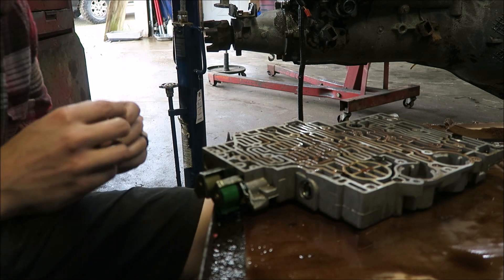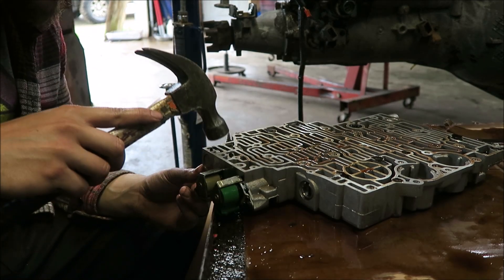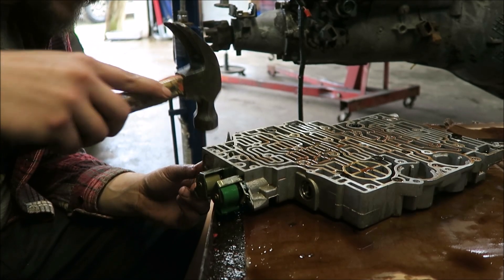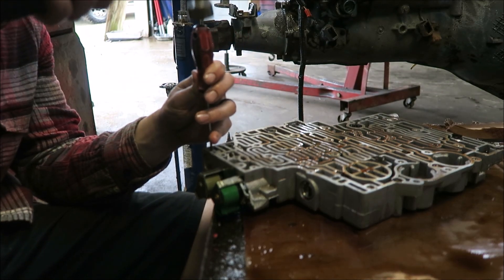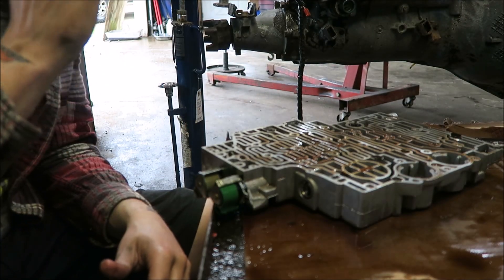There we go - dowel pin is in. Let's knock it down just a little bit past the surface. There we go, step three is done.